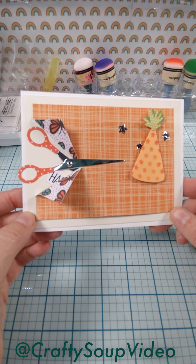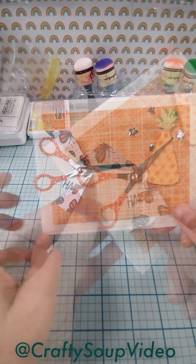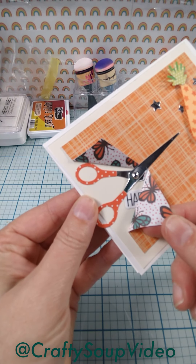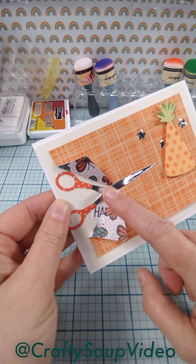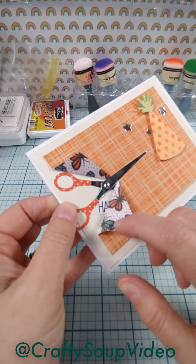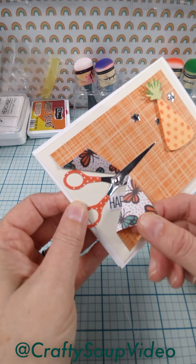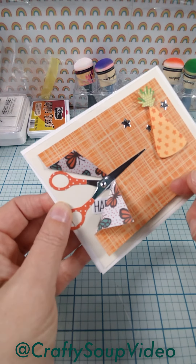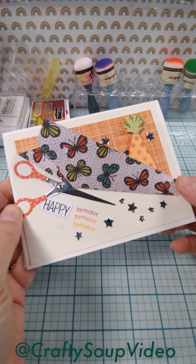I just wanted to share a quick look at this unique card that I'm working on. You can see a little message peeking out there. The clue for the recipient is these scissors, plus a little peek at that hidden message — this tab should be torn away to reveal the hidden message inside.